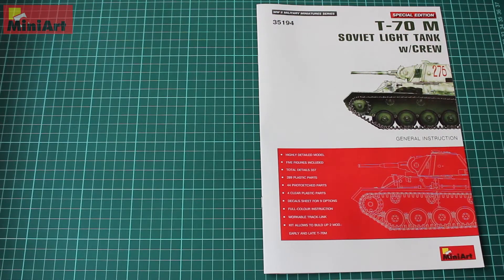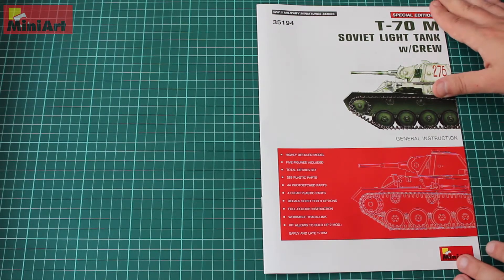First, we're going to take a look at the instruction sheet. What we have here are instructions for the tank itself. The number of details is a bit different from what's written outside of the box, because that excludes the crew. Total details of the tank is 337, which contains 289 plastic parts, 44 photo-etch parts, 4 clear parts, and decals for 9 options.